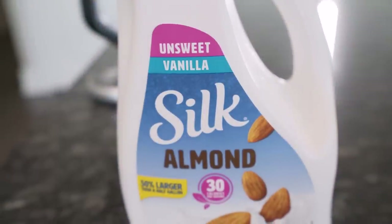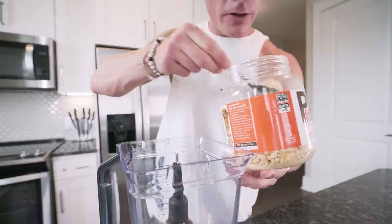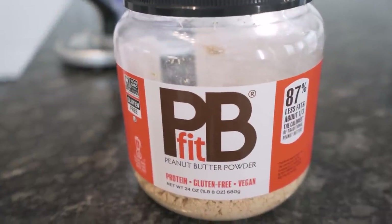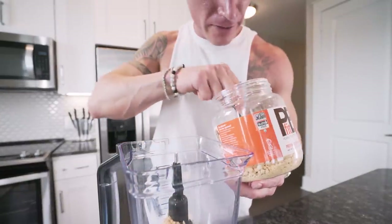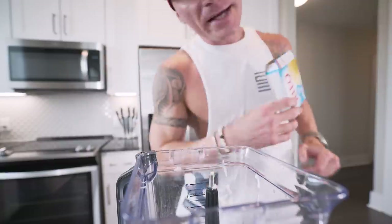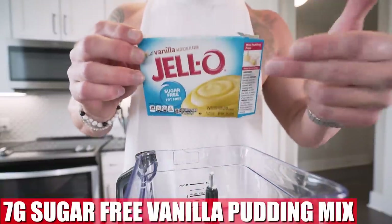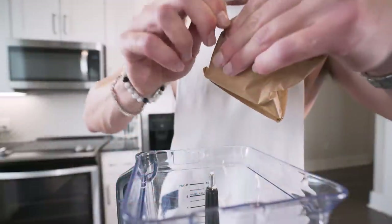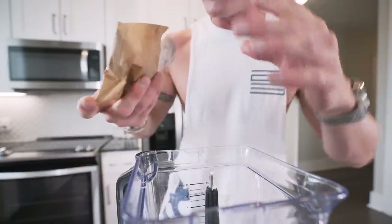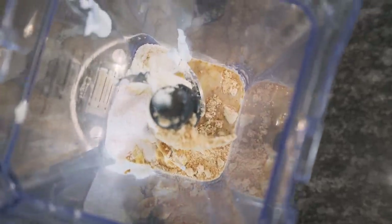Now add in 65 grams of unsweetened almond milk, vanilla flavor preferably. This stuff is great — the only milk you ever need. Now we're gonna add in 60 grams of PB fit powder. They basically take peanut butter and zap the fat calories out of it, so you're left with the protein and the fiber. Now to make this more creamy and add some nice flavor, we're gonna add in 7 grams of sugar-free vanilla pudding mix. You can use chocolate if you want, but make sure it's the sugar-free version to save those calories.